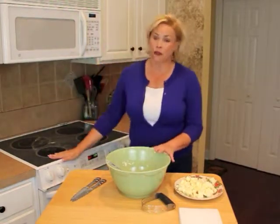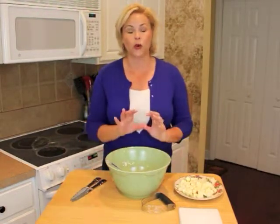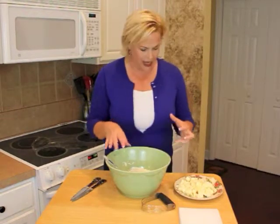First of all, we're going to set the oven for 400 degrees. Next up, in a large bowl, we're going to combine two cups of flour with a pinch of salt and a tablespoon of sugar. We're going to mix that up and make sure it's thoroughly mixed in there.